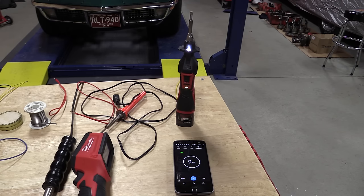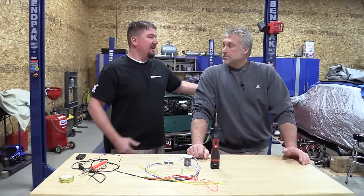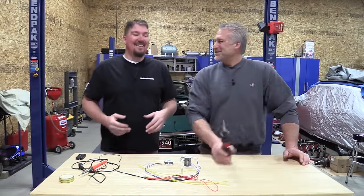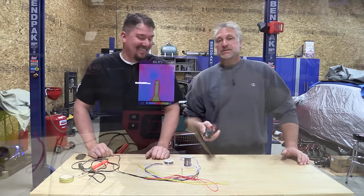Milwaukee says this unit heats up in 18 seconds. We timed that out and it came out to be about 21 seconds. The unit is 90 watts, and what we really liked about it is it has an LED light, because you can always use more light when you're soldering. If you're working up under the dash or something, that light is going to come in handy.